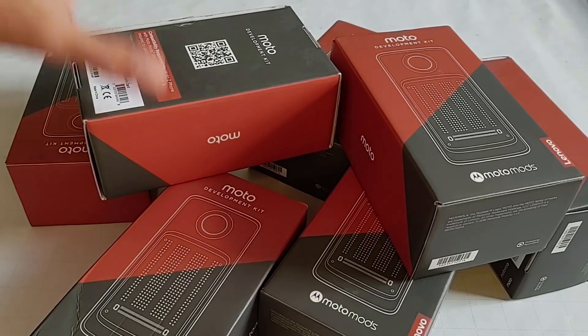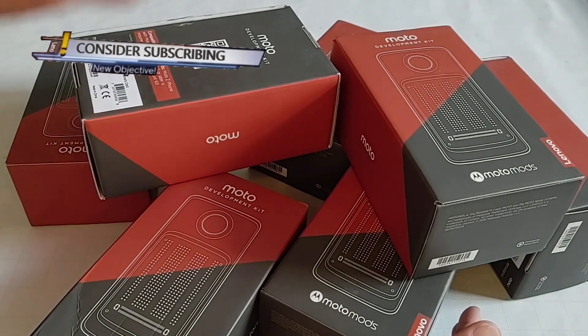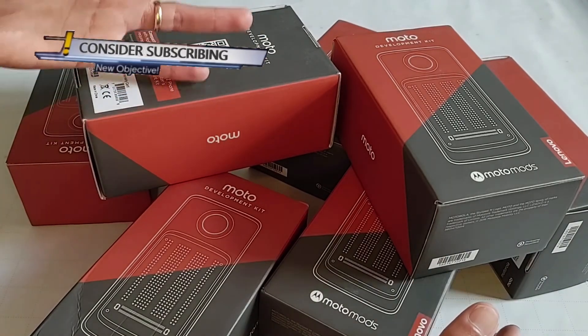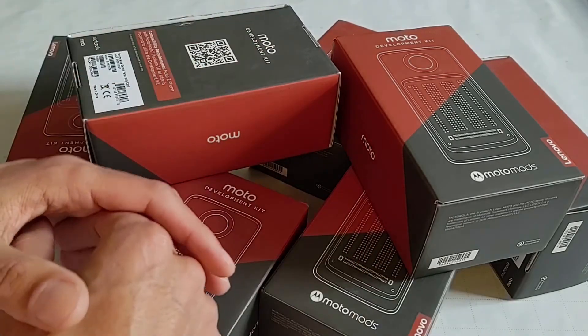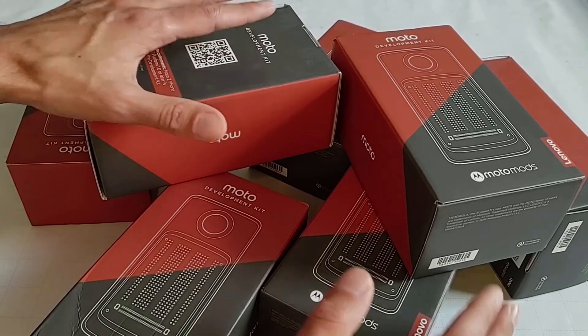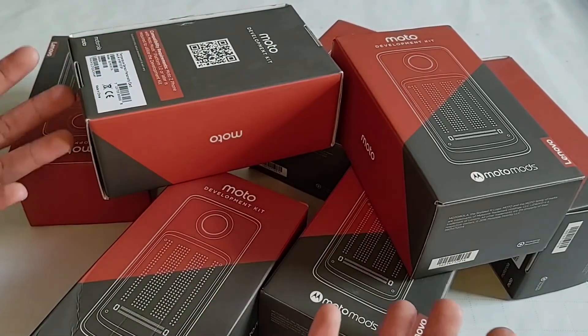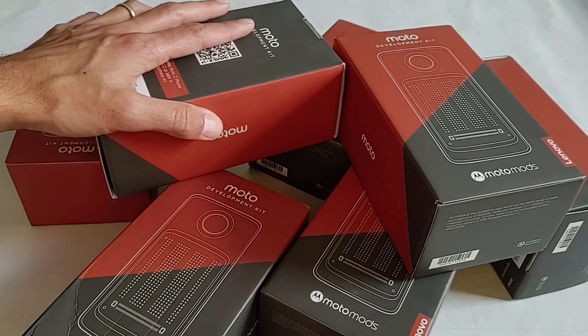Hello there. Today we're taking a look at the Moto Development Kit, also known as the MDK. This was intended to be the developer's kit for the Moto Z series of phones, which was a modular phone. We hadn't seen anything like that before, and we really haven't seen anything like it since, which is unfortunate. It's a great phone. It's too bad that we don't have them anymore.